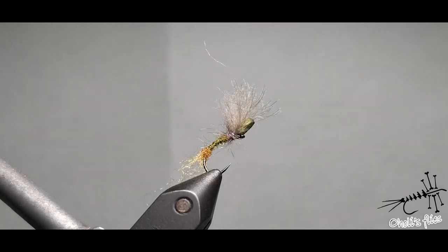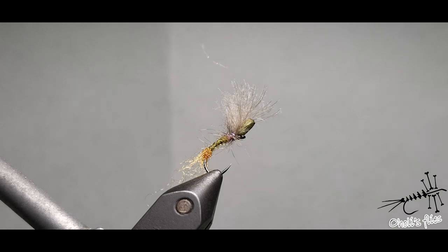Hello everyone. I'm going to show you how I think when I tie a certain fly, when I develop a fly. This is far from saying that I'm the originator of this fly — probably someone tied something similar. This is just an idea I came up with last night. I wanted to tie an emerger.